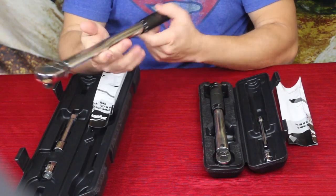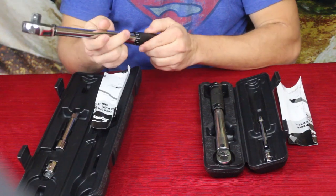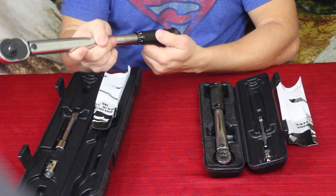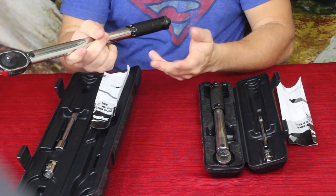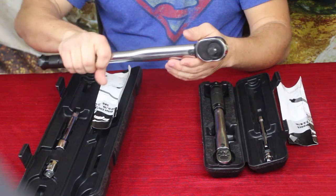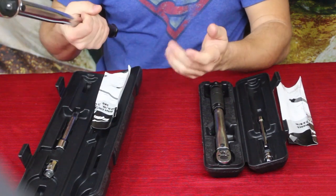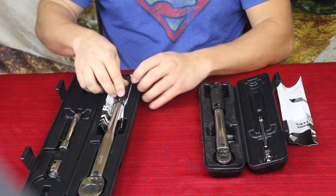On the longer half-inch drive, it is set to foot-pounds, and it does have Newton meters on the other side depending on whether you're using standard or metric. That's perfect for when I'm tightening lug nuts or any larger bolts.